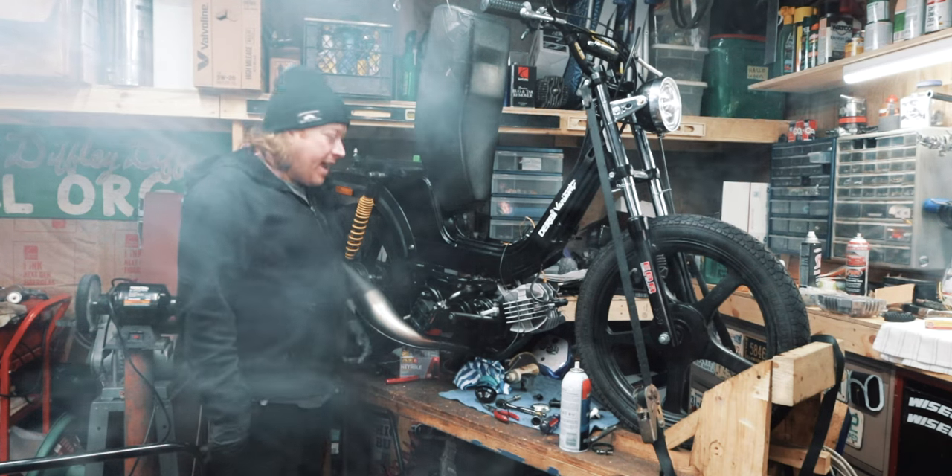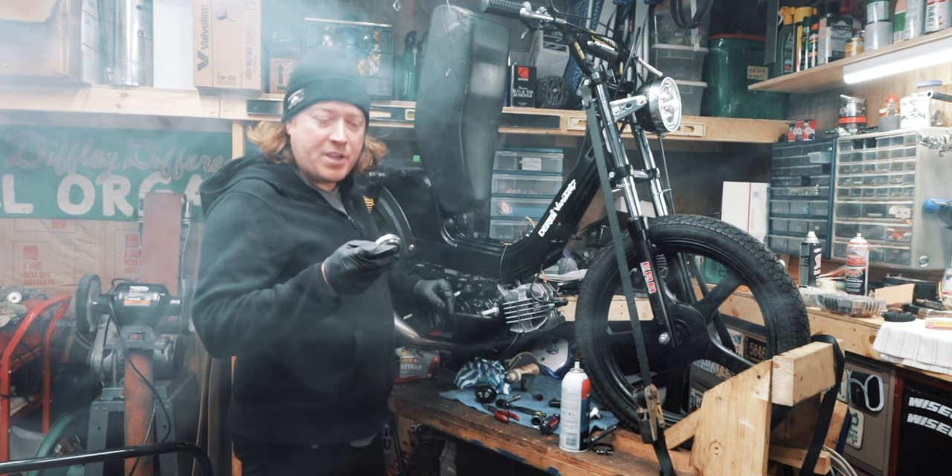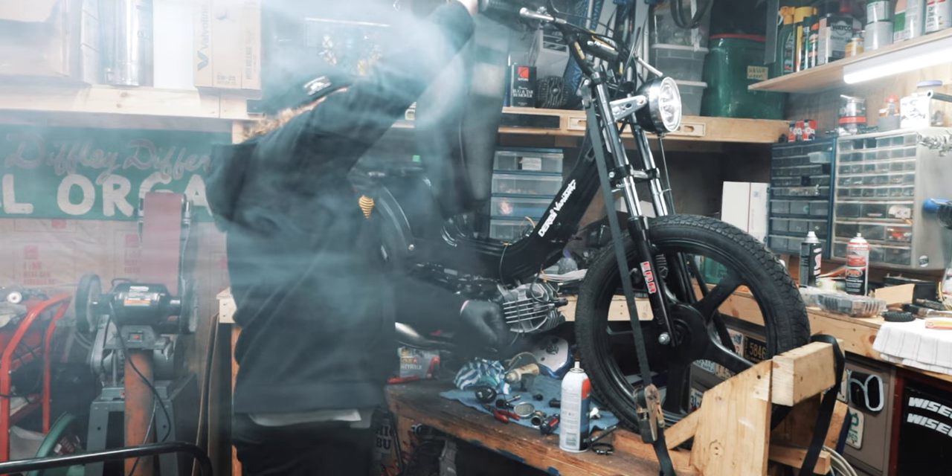All right, I got it running, but I think it just needs to be re-jetted and I need to check for air leaks. It'll start with the choke on.